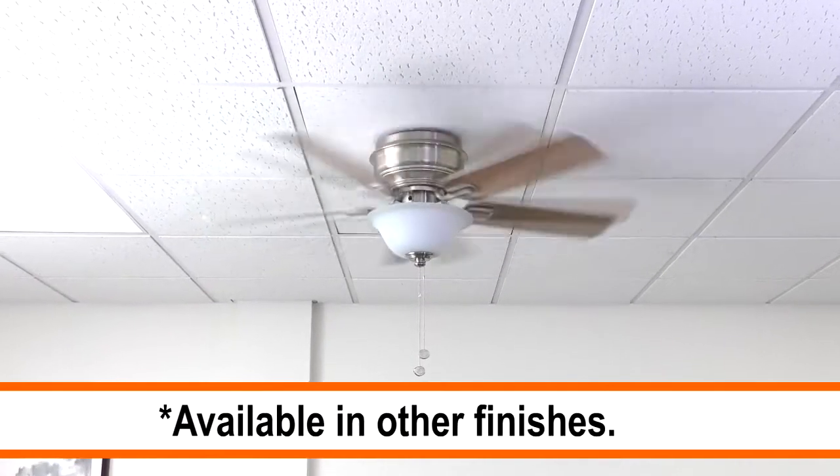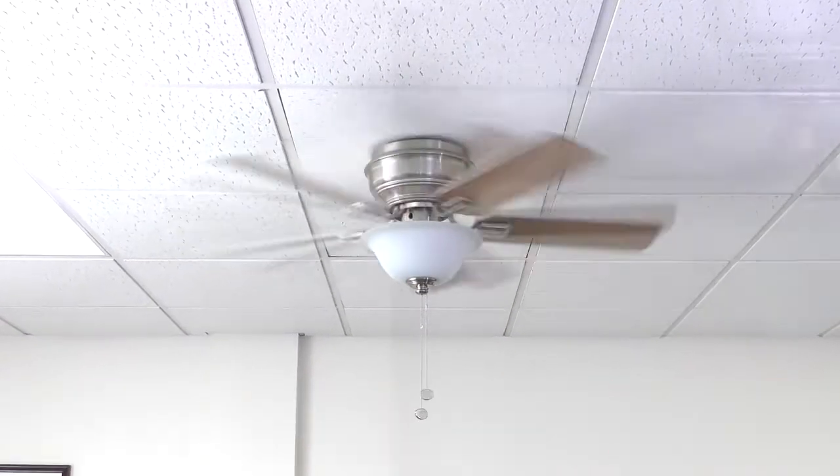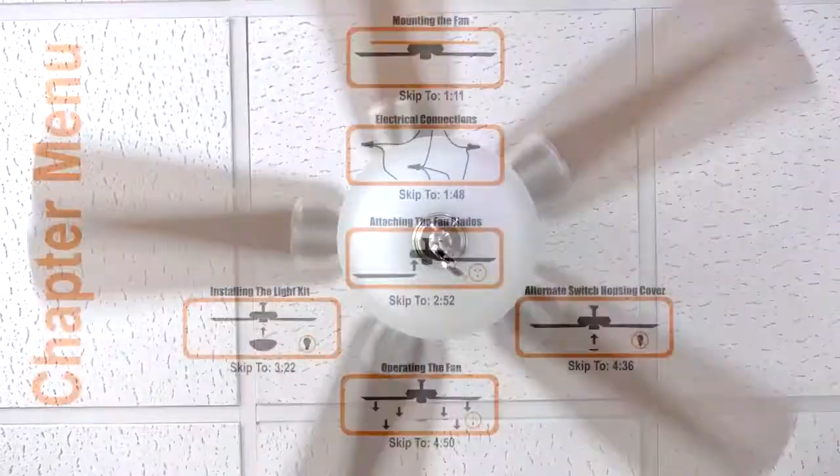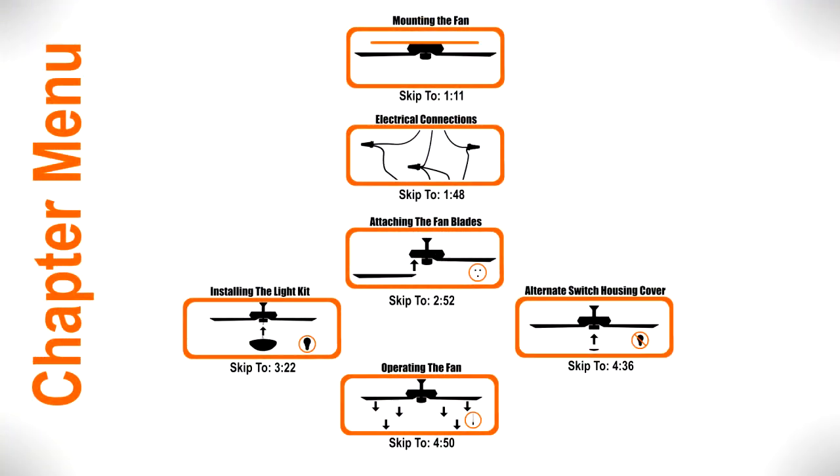The 44 inch Hawkins is a hugger style ceiling fan that is perfectly suited for small rooms with low ceilings. We'll show you how to install the fan with step-by-step instructions. If you would like to skip ahead to a specific part of the installation, pause the video and use this menu for reference. Otherwise, continue watching for the complete installation guide.